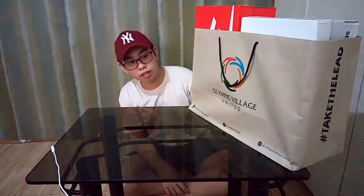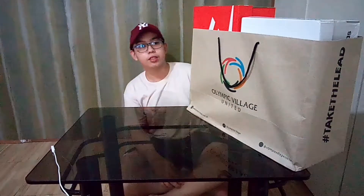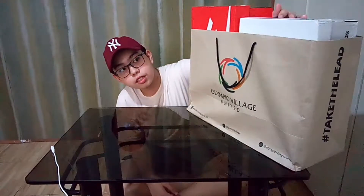We are going to unbox the Nike Viale, like I told you. It is still a running shoe for men. This is really affordable — it's only 3,100 pesos. So without further ado, let's do it right now. The Olympic Village paper bag is still right here, and this is the box. This is the Adidas box that we unboxed before — that's the first video.